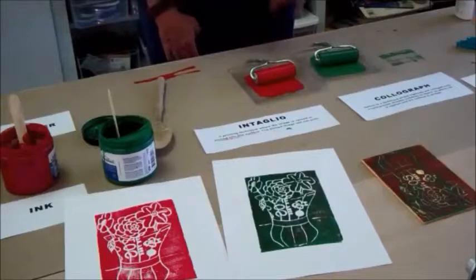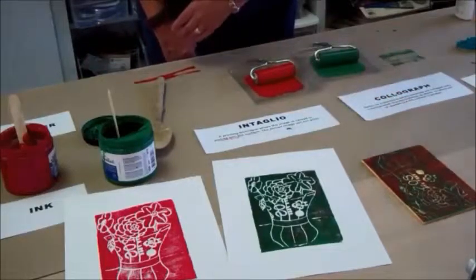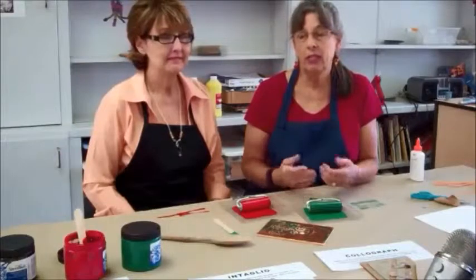You get two images off of one plate. I can continue to print off that plate and get a lot more images. Before we go on to the next step, Lanita and I would like to share some tips with you, because we have done this for many teaching years and have learned a lot of tips.